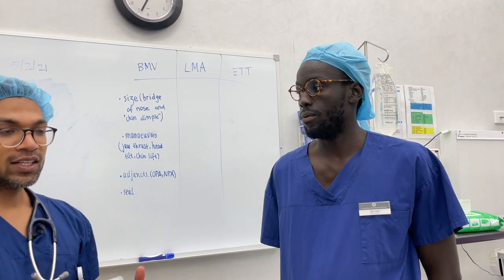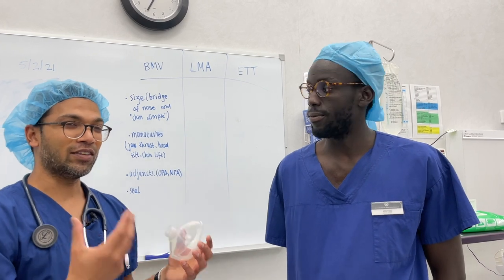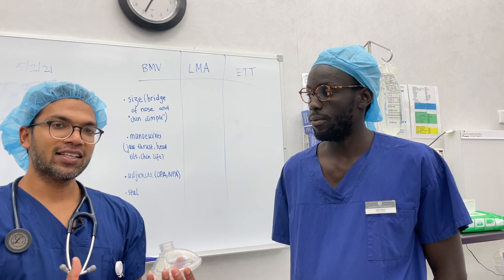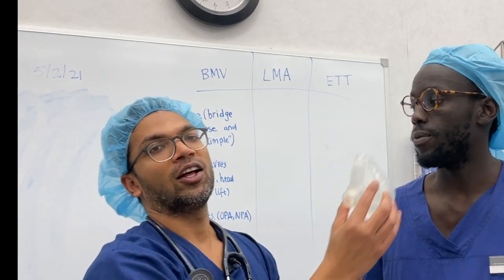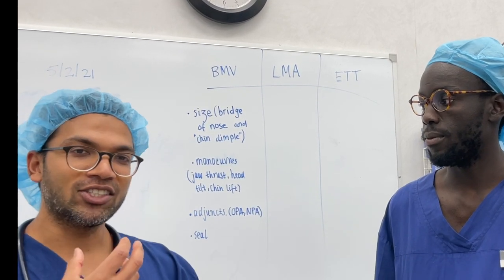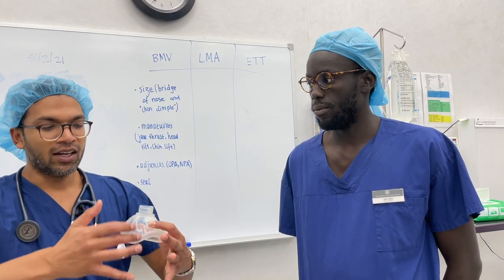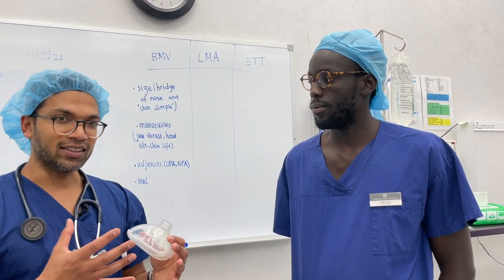If there's still a leak, there are many ways to get a better seal depending on the problem. For example, if someone has a beard, that makes it harder to create a seal — you might want to shave it or put some Tegaderms around it. Also remember you've got two hands and the hands of your colleagues. If I'm having trouble sealing I might get both hands in the right grip to achieve the seal. If the face is drooping, the patient has dentures out, or there's some kind of mass, I could hold the mask with both hands and get someone else to hold the bridge of the nose — all to really maximize pressure and seal.